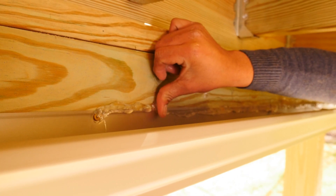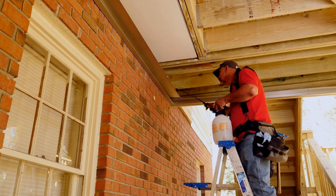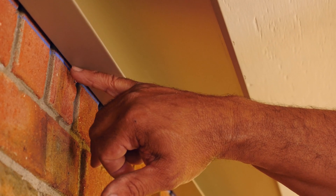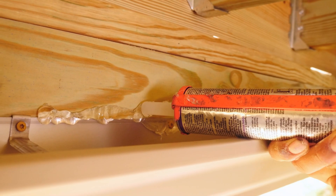We've siliconed everything. Next step is going to be the water test, and then we'll be able to put in the panels. It's very important to water test so that you may catch any leaks before you install any of the panels.